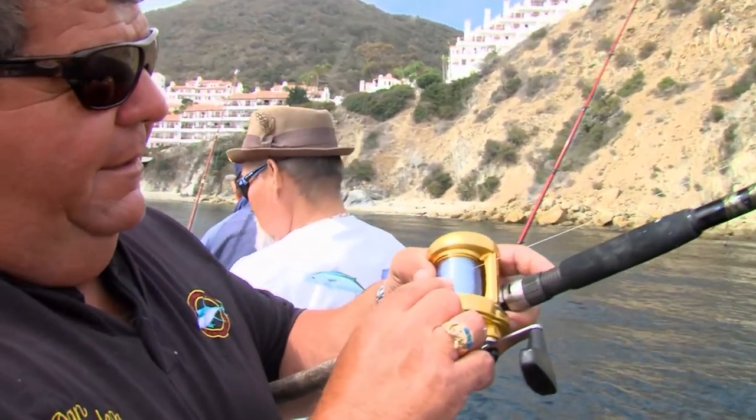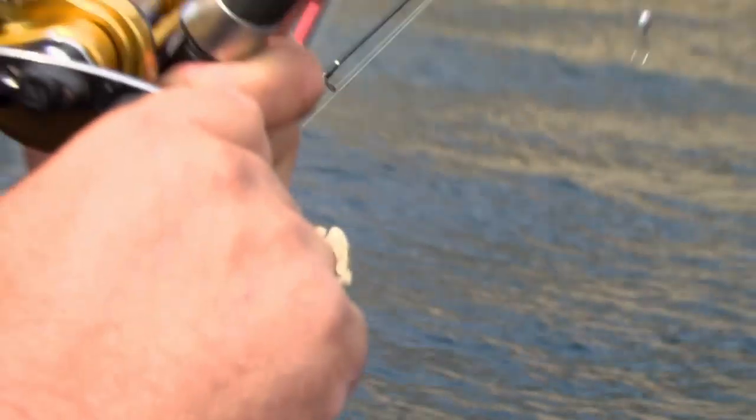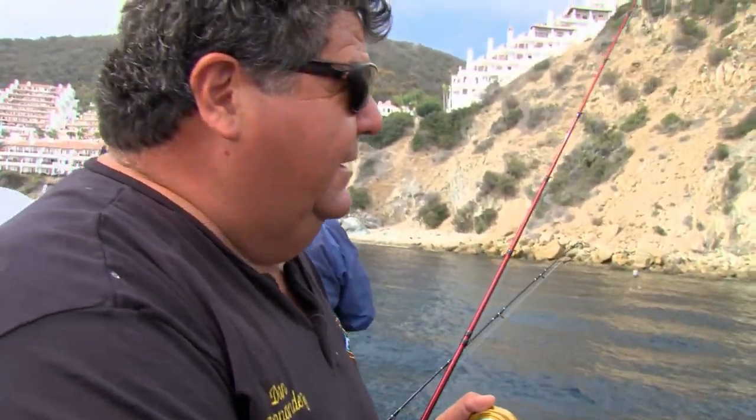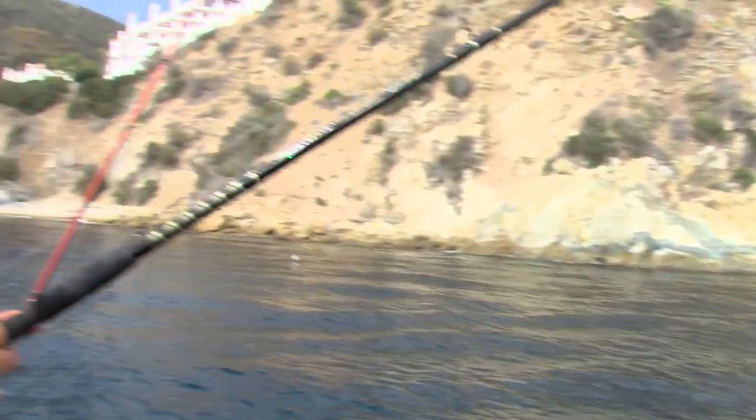I'm getting bit, the line's coming off my reel here, fish is biting it, going down on it. Here we go. Hopefully it's another calico. We're just fishing here real close to Avalon, see the condos right over my shoulder, and we're just picking away at the calico bass.